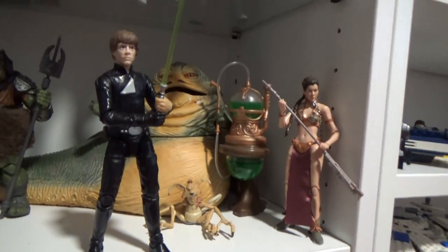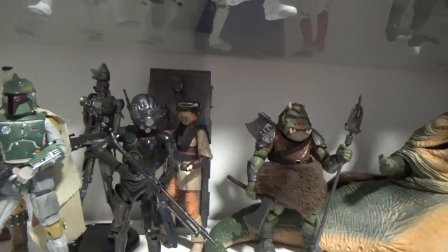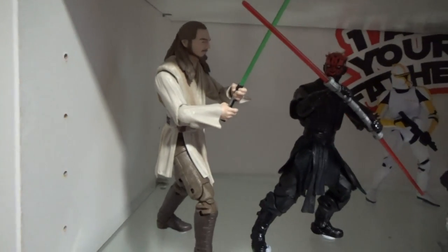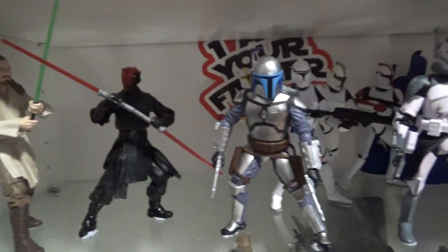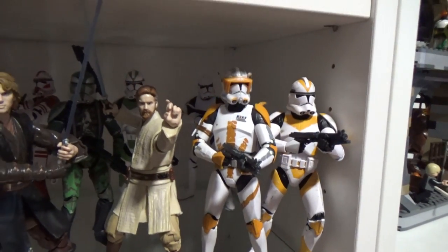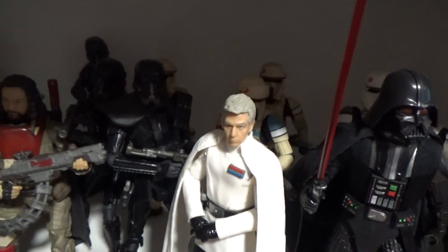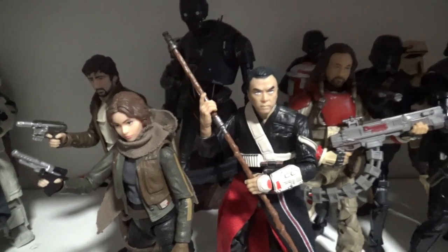Moving up, there's a Return of the Jedi-themed shelf — Jabba's heart area. There's the Gamorrean Guard, one of the best figures they've done. There's Four-LOM, and the Rebels figures — I hope we get the rest of them one day. Hoping to get an Episode One Obi-Wan to go with those two. Then we've got Jango, some clones — sort of Revenge of the Sith mixed with Clone Wars — and then we get to Rogue One: Vader, and all the new troops introduced in Rogue One.